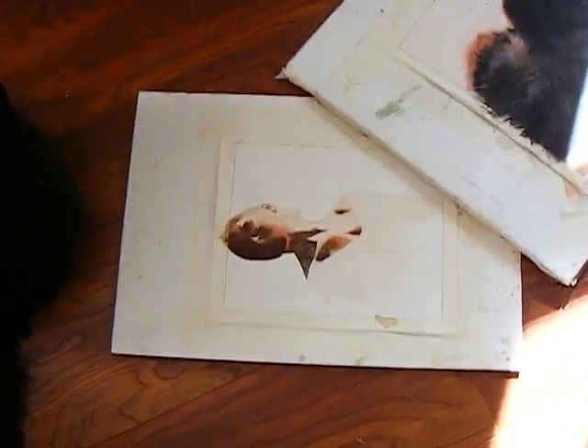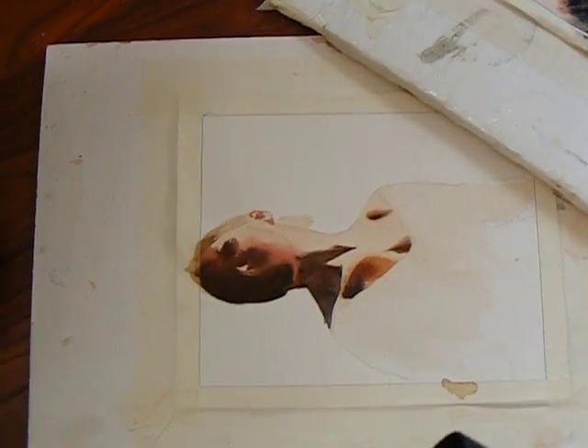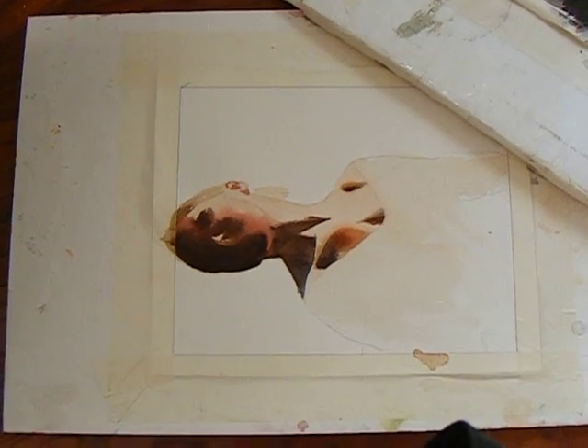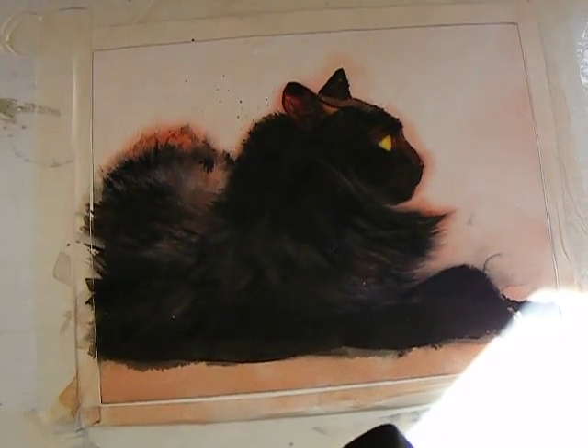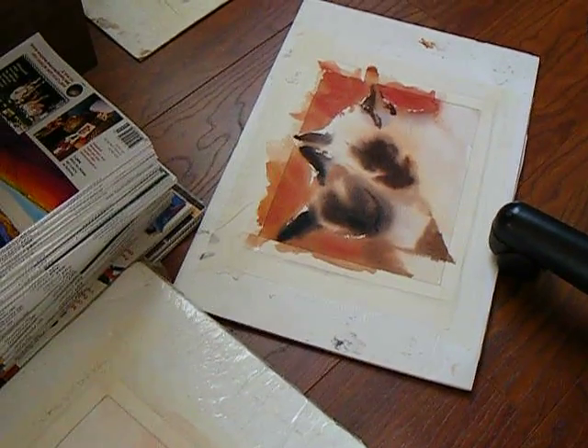Here are some of the things that I'm working on. This is actually a self-portrait but it's also a study of light and shadow. I'm also doing one of Sadie — there's one of her — and I'm doing some of Siamese cats of course, and here are a few more.